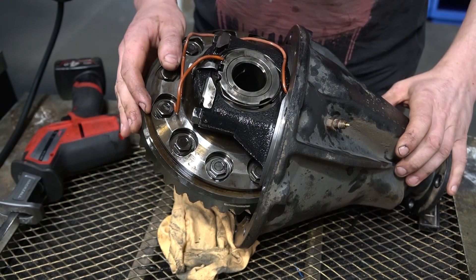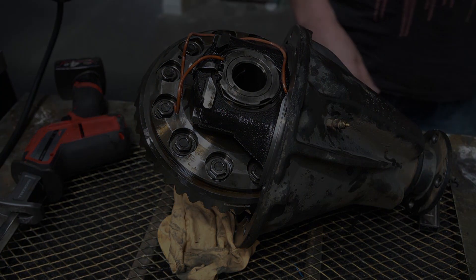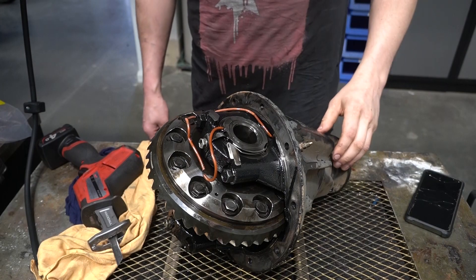Air lockers are not complicated devices, so literally anybody could do this.